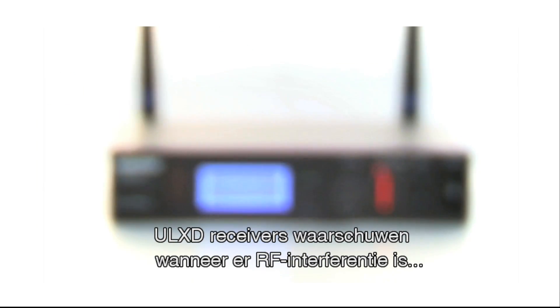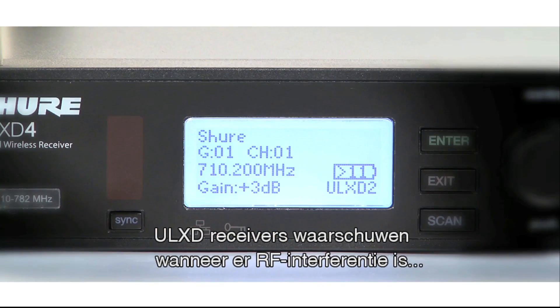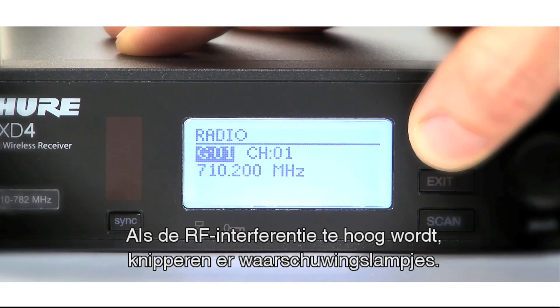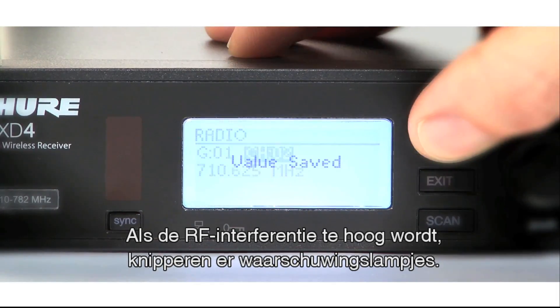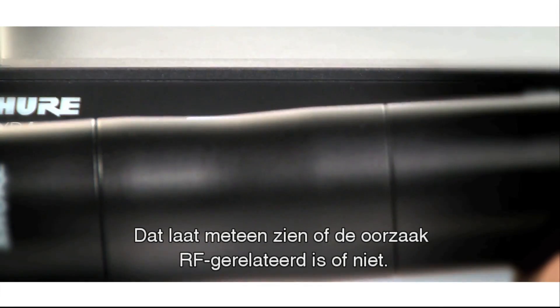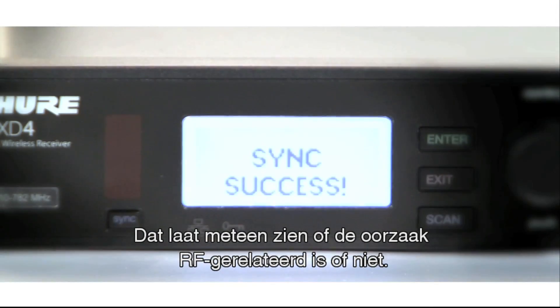ULX-D receivers can inform an audio engineer when RF interference occurs, which can negatively impact audio quality. When potential RF interference crosses a selected threshold, the receiver flashes an alert on its menu screen, providing instant reference as to whether the source of the problem is RF related or not.